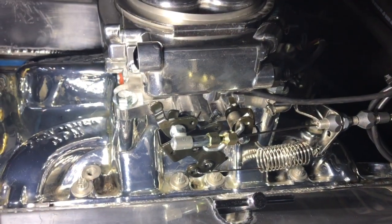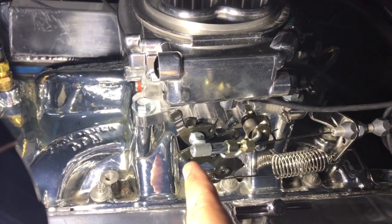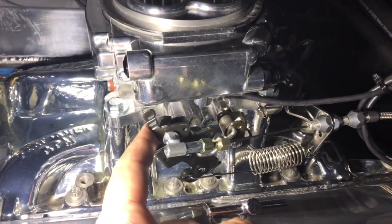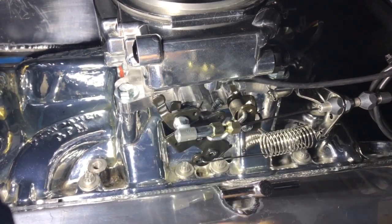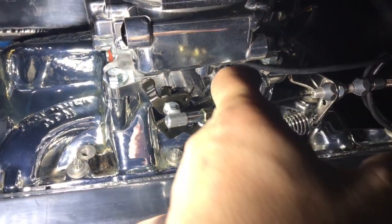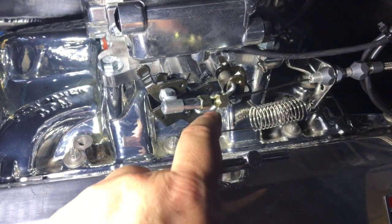What you're left with is a nice tight throttle cable with no interference. You always want to get another person in the car, put the gas pedal to full throttle foot down, and make sure it goes all the way to the stop on the actual fuel injection and comes back. There's a creaky little return spring in here that it comes with, but I don't even need it — the Sniper actually has a return spring built right in.